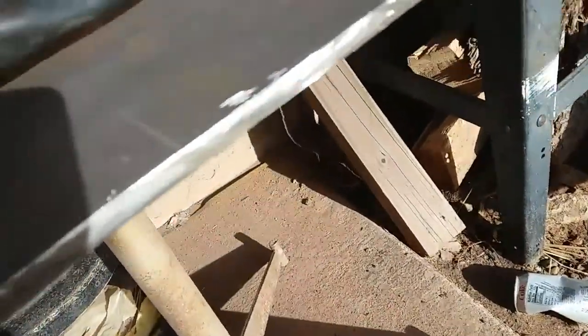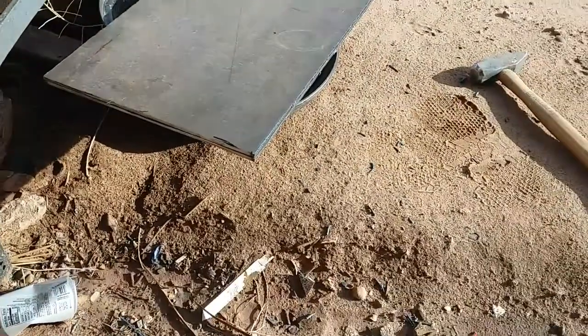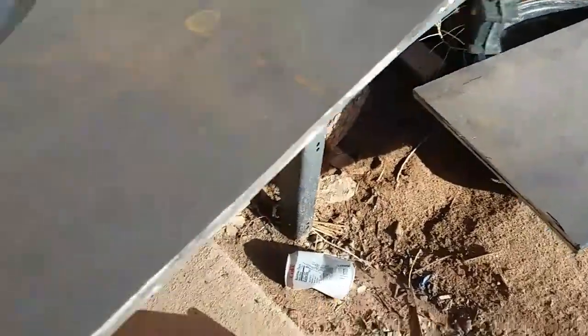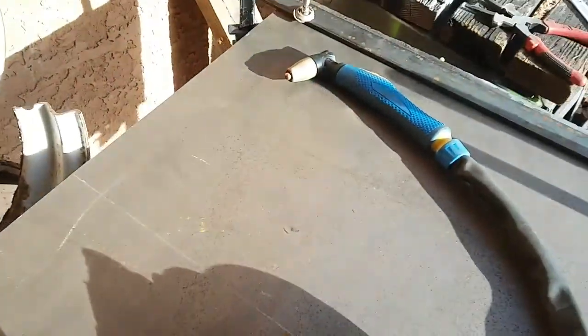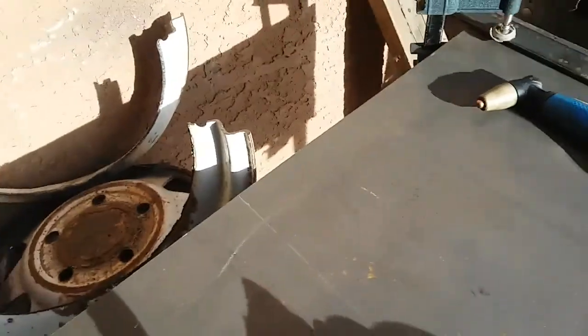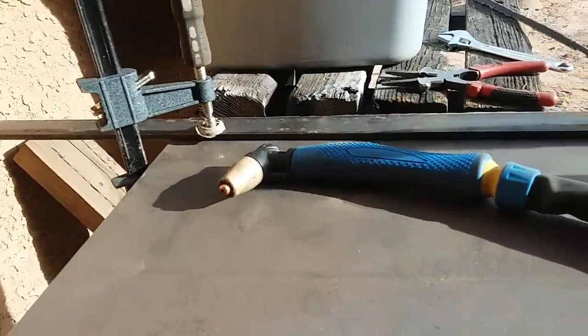I'm James. I'm cutting this quarter inch plate. I've already cut two of them and I've got the settings right here. Go ahead and cut them straight — just got to go slow so that it cuts.